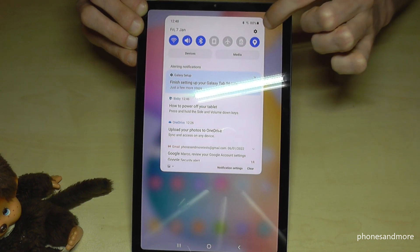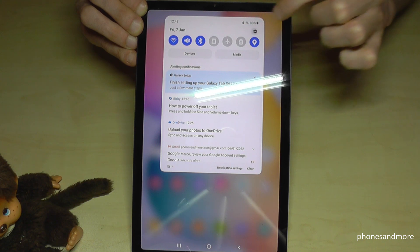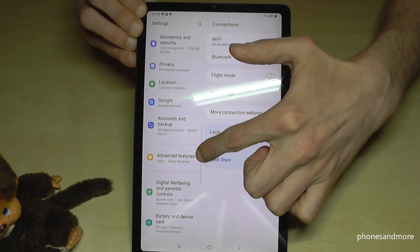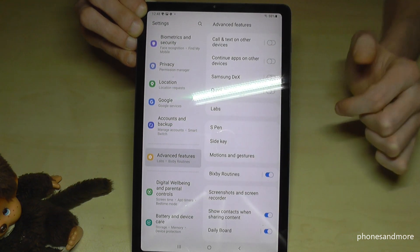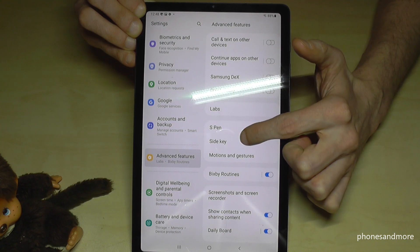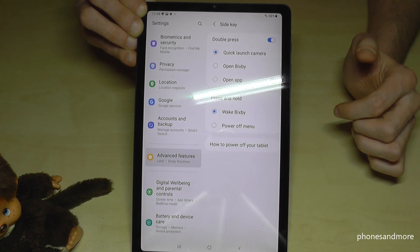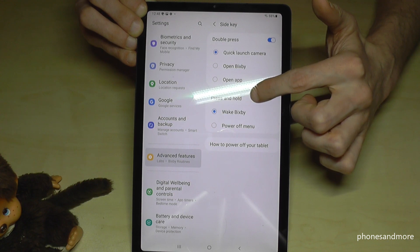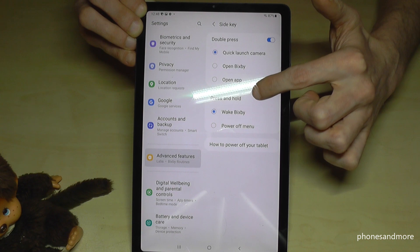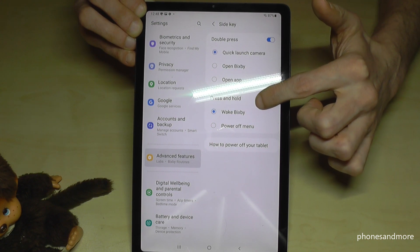But there's also a way to make the power button work as a real power button again. Scroll down and go to the Settings symbol. Then go to Advanced Features, tap on Side Key, and here we have the opportunity to choose an action for when we press and hold the side key.